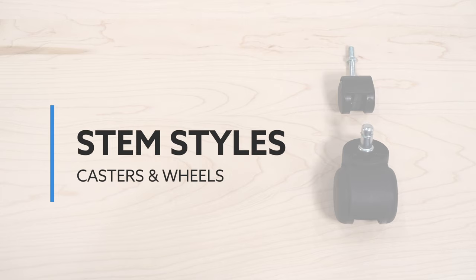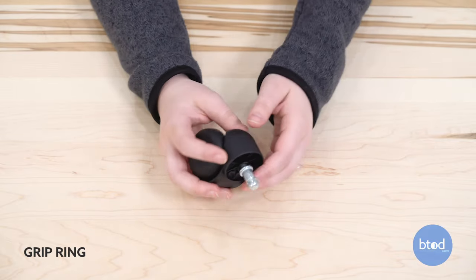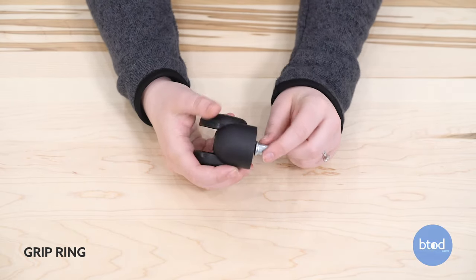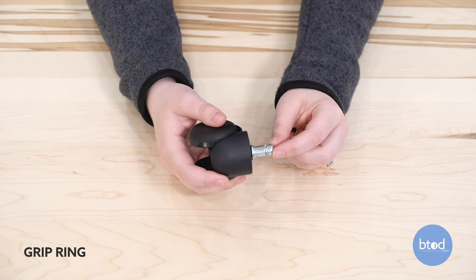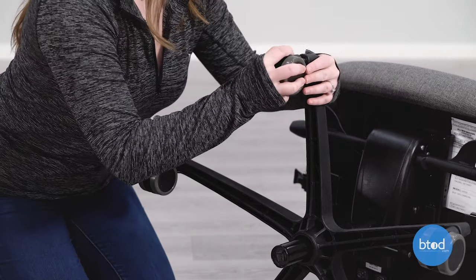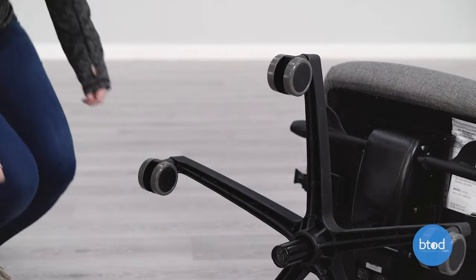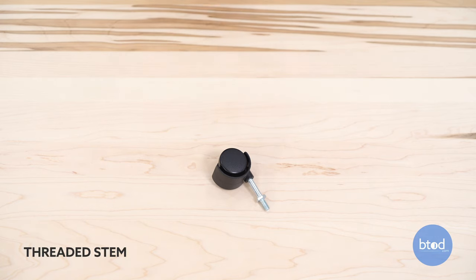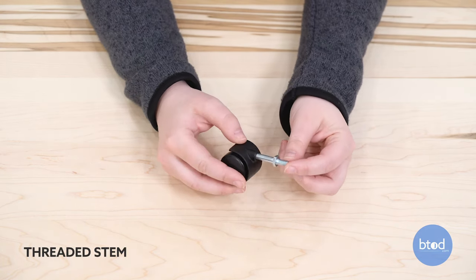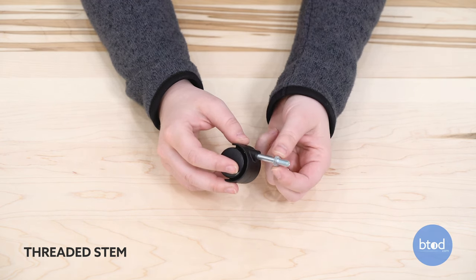There are two popular types of office chair stem styles: a grip ring and a threaded stem. The grip ring on a caster features a stem with a groove at the top that is covered with a split steel ring, otherwise known as a grip ring. When the stem and the ring are inserted into the leg socket, the ring exerts tension outwards on the rubber housing, securing the stem in place. A threaded stem is essentially a screw that can be threaded into the socket and may be reinforced with nuts and washers.